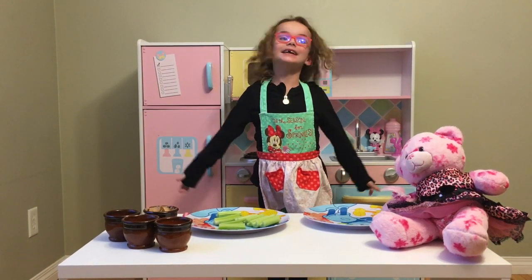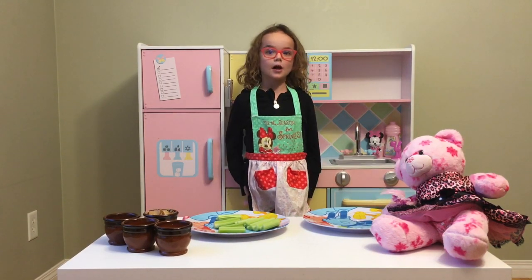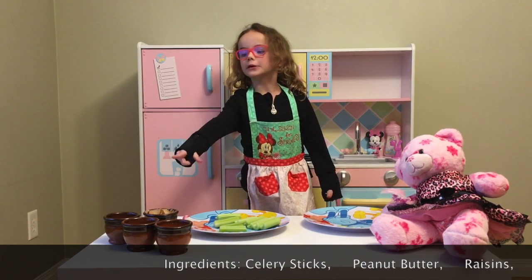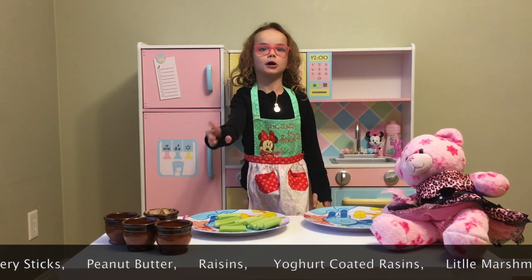Today we're going to be making ants on a log. So what you need for this recipe is celery sticks, peanut butter, yogurt dipped raisins, just normal raisins, and marshmallows.